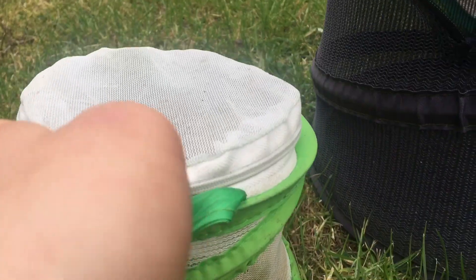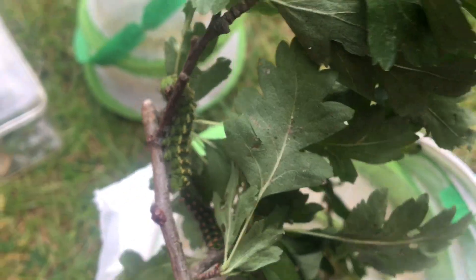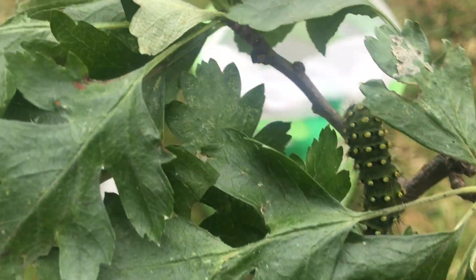In this enclosure I have my lovely fourth and early fifth instar - these two are fifth, the rest are fourth - Saturnia pavonia, emperor moth larvae. And they are gorgeous moths. I have featured them on my channel before.